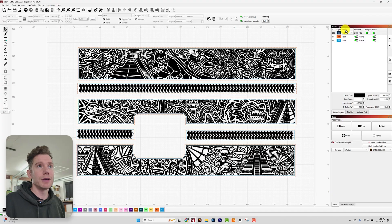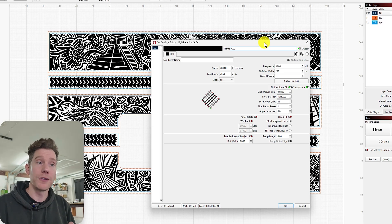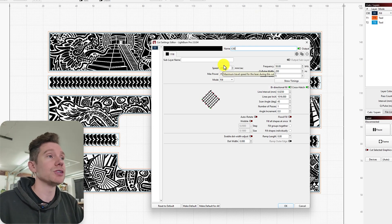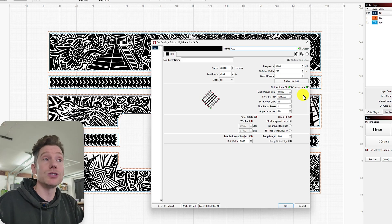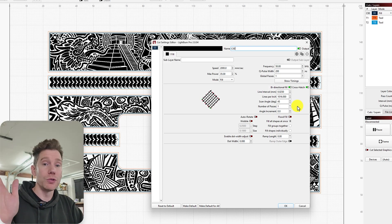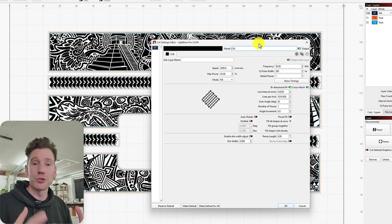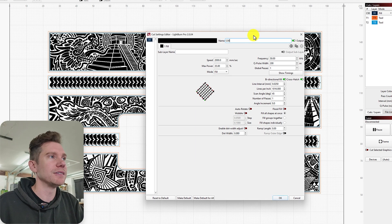Now let's talk about settings. I'm using a 60-watt JPT Mopa fiber with a 200mm lens. The speed is 2000 millimeters per second, max power 35, frequency 50, Q-Pulse default 200. My line interval is 0.025, bidirectional crosshatch on, scan degree at 45 degrees, and just one pass — so it goes one way then the other. That's all you need for anodized. I love engraving anodized material because it goes so much faster than brass or steel. You only need two passes and you're good to go.